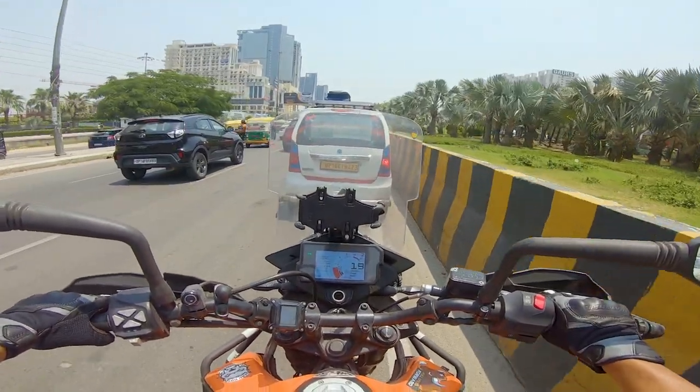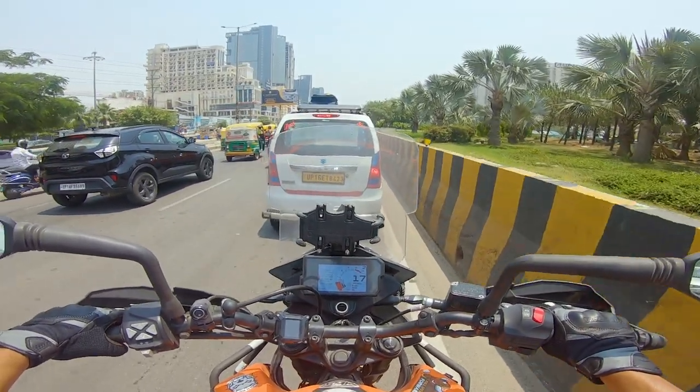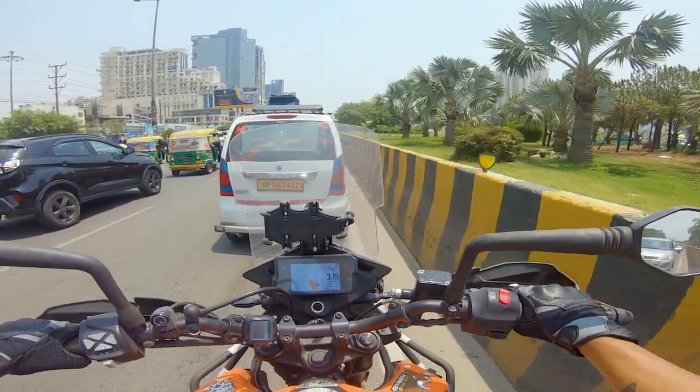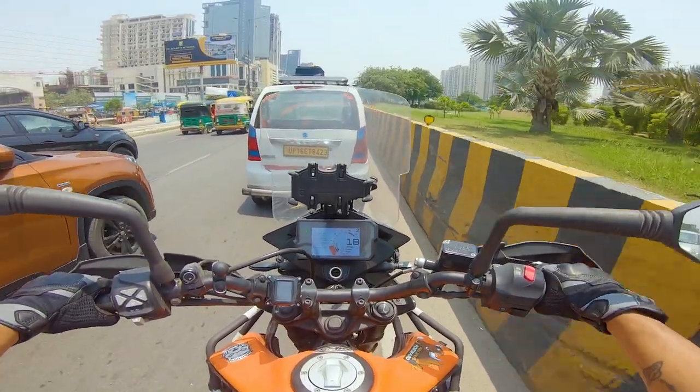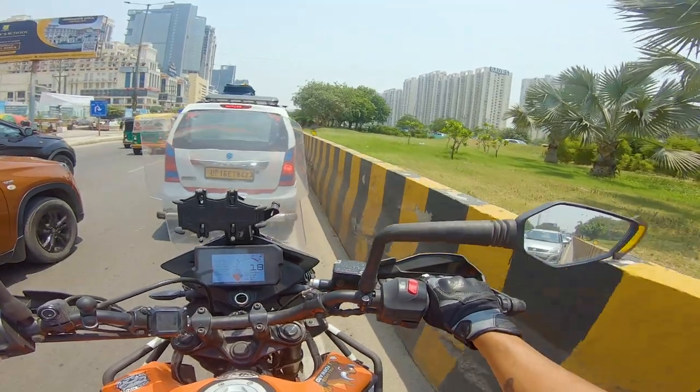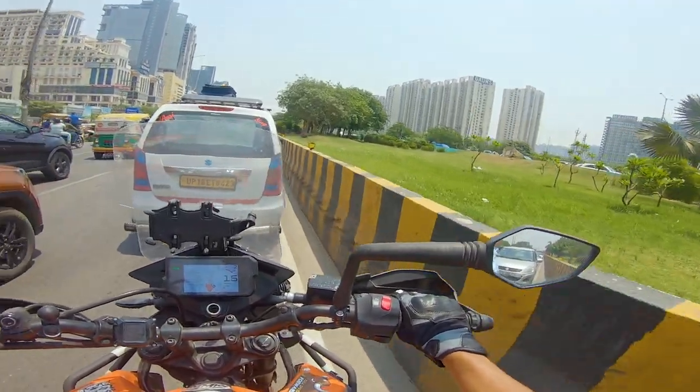So first we go and wash my bike. The bike is very dirty because in Delhi NCR it was raining and I had the bike out there, so the bike is in bad condition. We are going first to wash the bike.